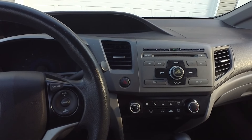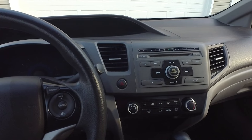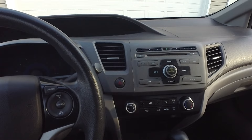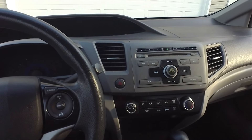Alright everyone, welcome back to another video. So if you're looking to see how easy it is to upgrade your 9th gen Honda Civic's boring factory stereo to one that supports wireless Android Auto and Apple CarPlay, you've come to the right place.